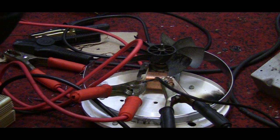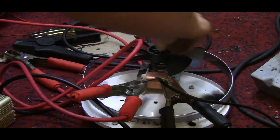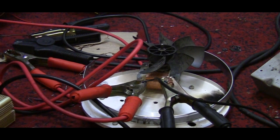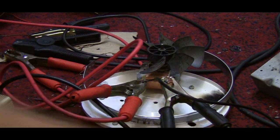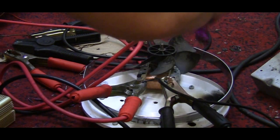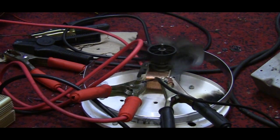Hopefully if I can plug it in quick enough, we'll see it react to DC. As you can see, it ceases to spin. Turn it off, and it spins freely.